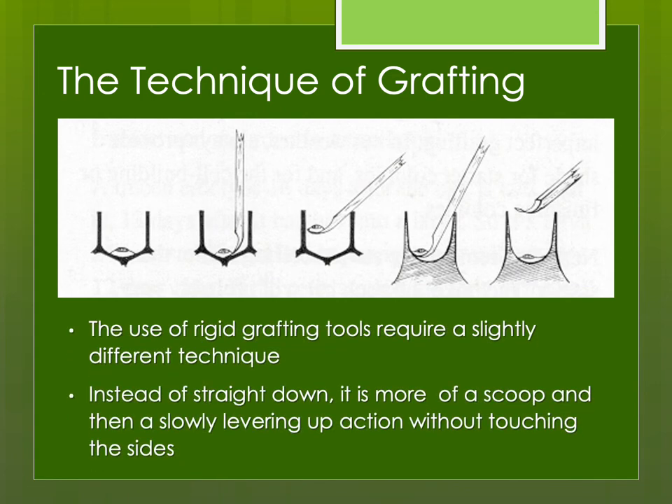If you're going to use some of the more rigid grafting tools, you'll need to use a slightly different technique. You come in from the side and angle it up. Some folks like to even pull down the sides of the cell a little bit to make it easier to pull the larva out.